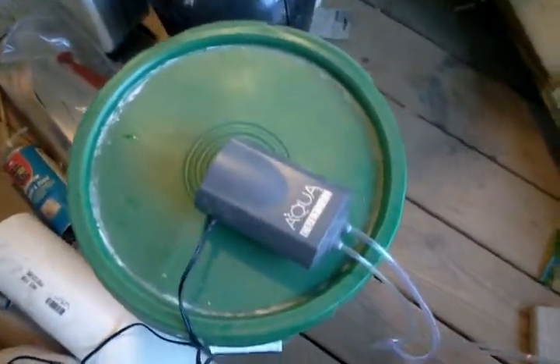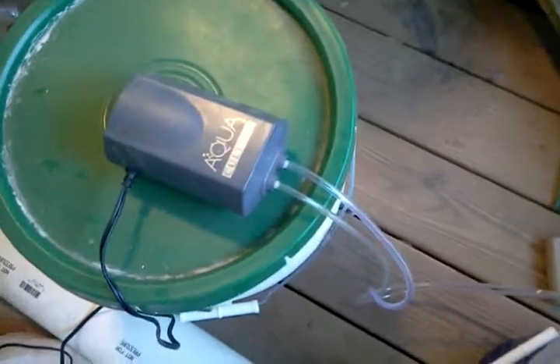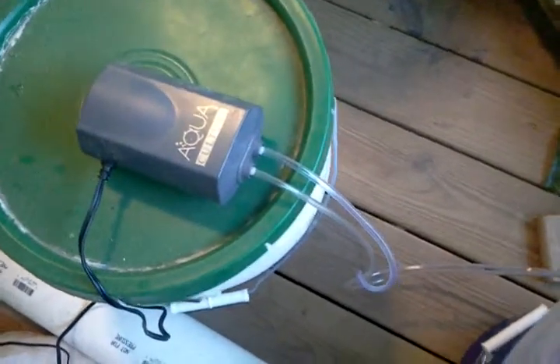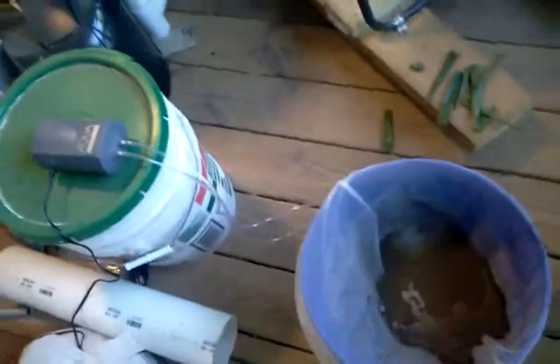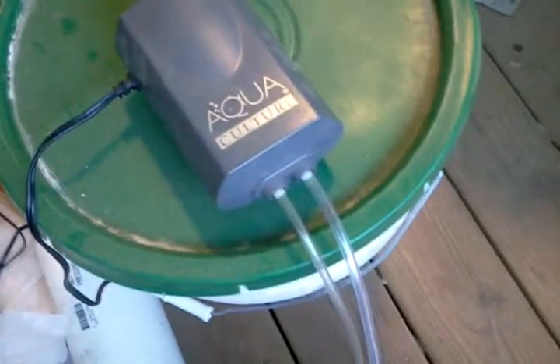You'll need an aquarium pump — the stronger, the better. I'm really not sure if mine is even powerful enough. I hope so. I'm using two stones down at the bottom. It's a dual pump.